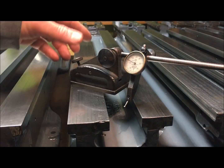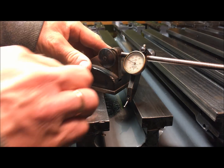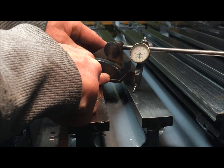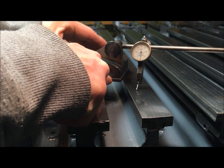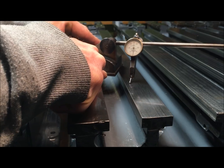And also here, on the bed that was a bit stripy, or is, the same thing happens. The needle stays put.